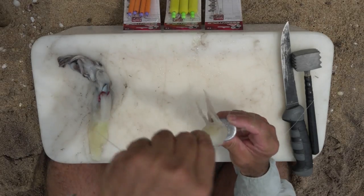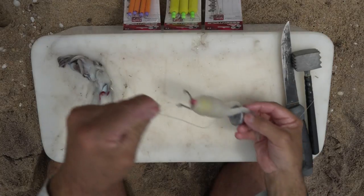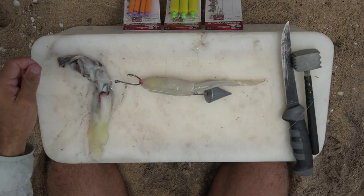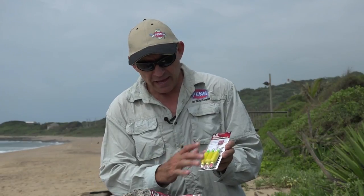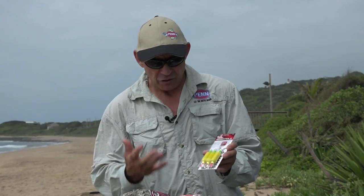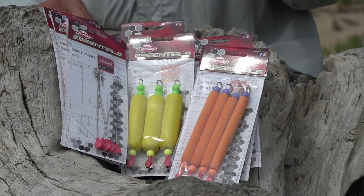We clip a hook onto our dingle dangle and then the sinker as well to make everything nice and streamlined to get the distance required with braid. With the new essential dingle dangles that came out, it just makes our lives much easier — you don't have to sit at home and battle to make your own. They're easy to buy, they're all the same sizes, your baits are uniform, and you can get used to making the same baits on the same dingles.